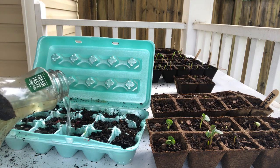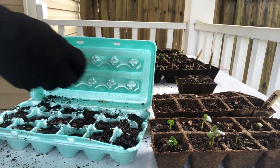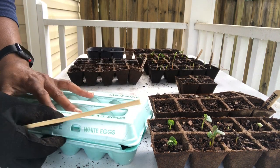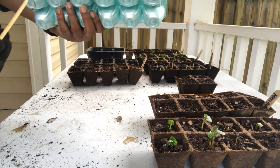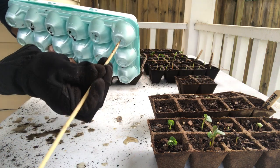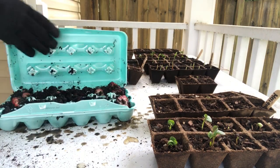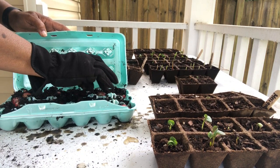I'm going to poke holes in the bottom of the container because I forgot to do that — so make sure you do that before you start. I'll add soil to cover where I washed some off. You can close it up and it'll get humidity inside, which helps it germinate, but since I forgot to put holes in it first, we're just going to poke holes now for drainage. I think that's all of them — got soil all over the place but that's okay. We're going to put them right back in and cover them up.